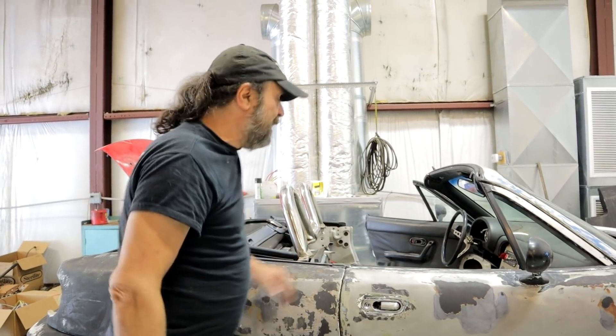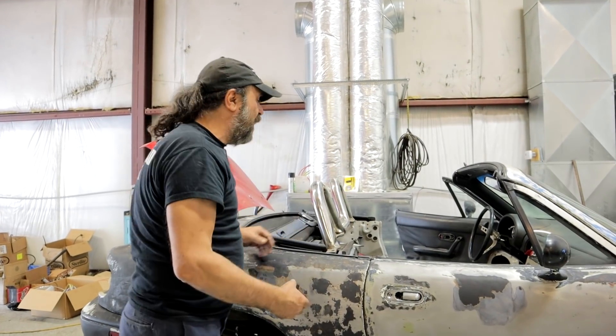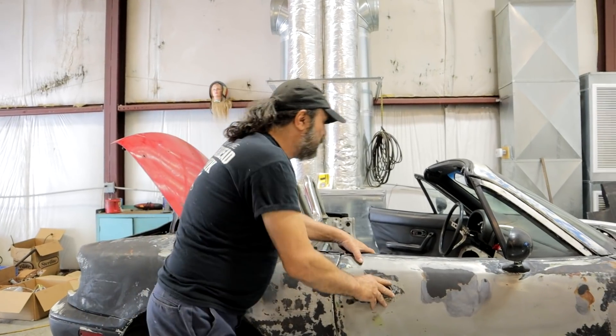We've been cranking on the car anyway, and I mocked this all together to show you guys where we're at so far. It's actually starting to look like a car. It's starting to feel like a car. So check it out.